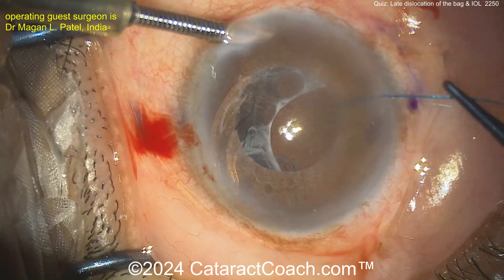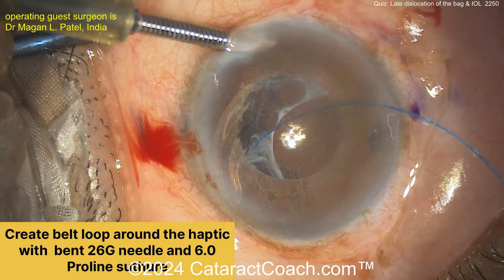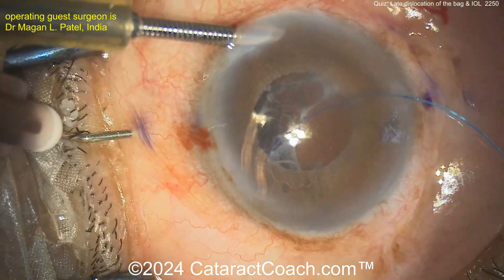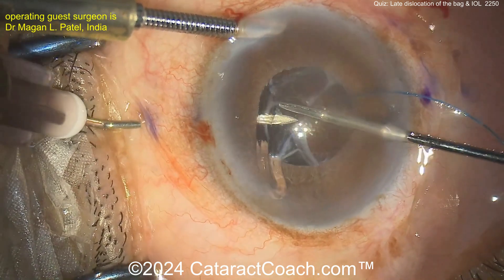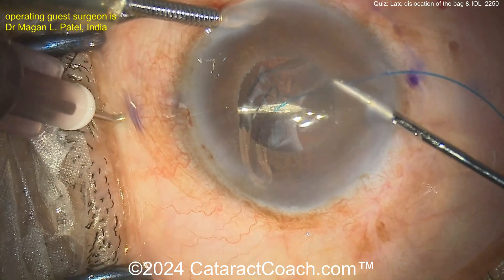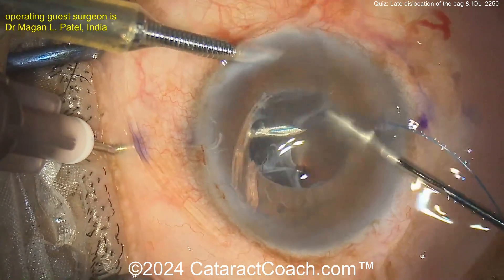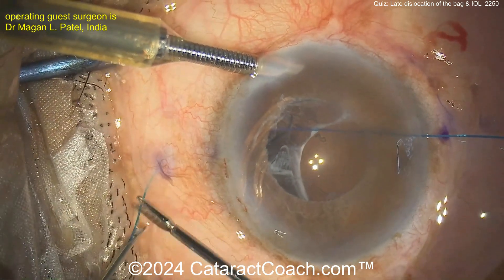You can see the 6-0 polypropylene being threaded through that paracentesis. Now you need to create a belt loop around that haptic. Here's the 26-gauge needle — again using the 6-0 polypropylene or prolene suture — and that needle is coming through here to encase or loop that haptic. It's helpful if the patient has this style IOL where you can see there is an opening in that haptic — it's like a loop, yes the standard C-shape, but also a closed loop.